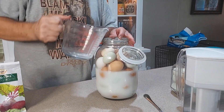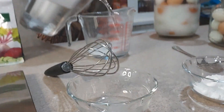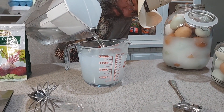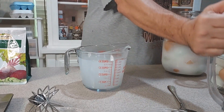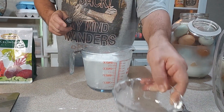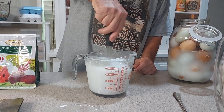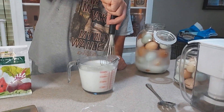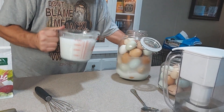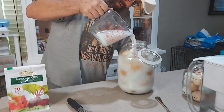That filled it about half full, so we're going to have to make another one. One quart of water, one ounce of pickling lime — mix it together. Making a bit of a mess the second time around.